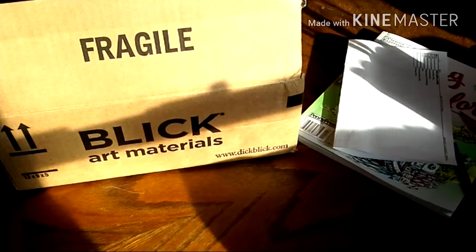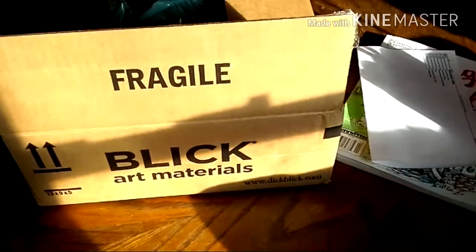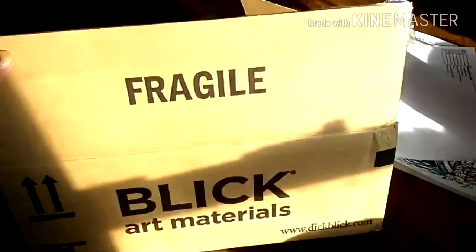Hey guys, so I was going to make a quick video — sort of a quick unboxing of what I got from Blick.com. Most of this video is going to be talking about colored pencils and adult coloring books sort of in general. I already opened this because I was too excited to wait, and I cut one of the flaps off because it had my address written all over it.